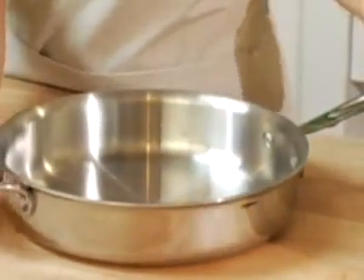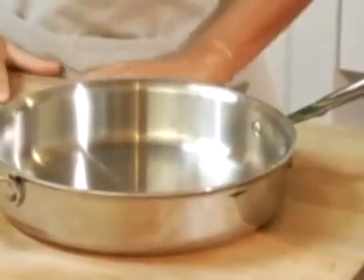And speaking of clean up, every single piece in this collection, even the non-stick, is dishwasher safe.